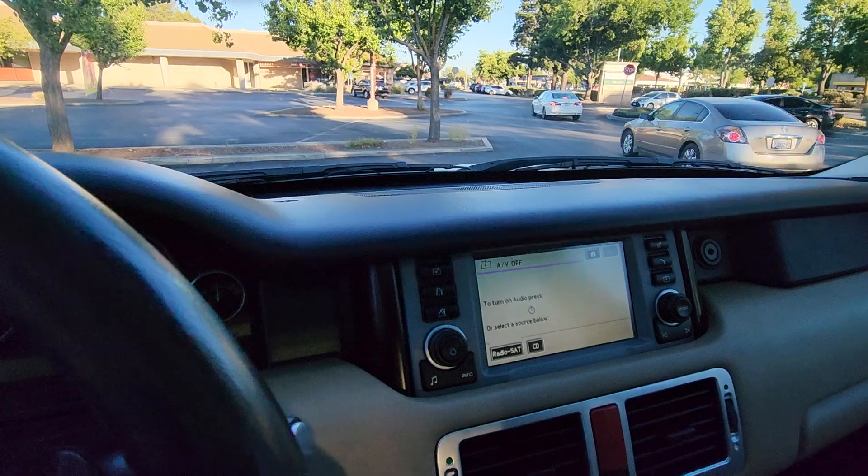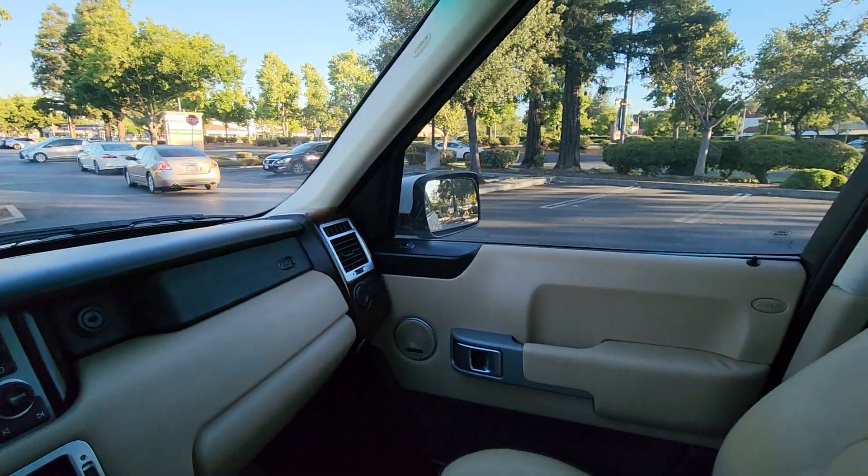Climate control works. AC is ice cold. Power door locks all function.